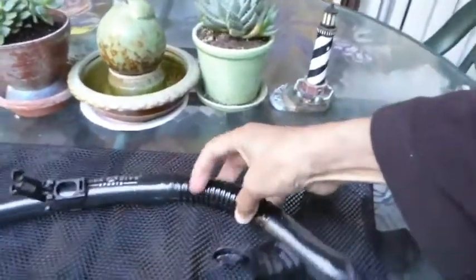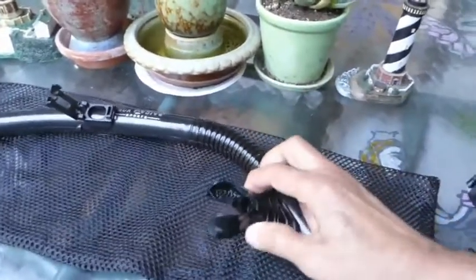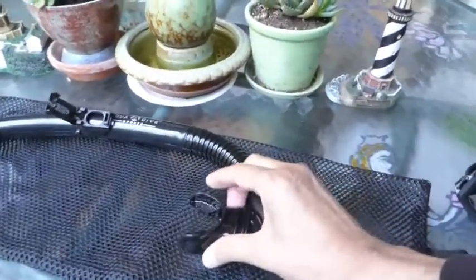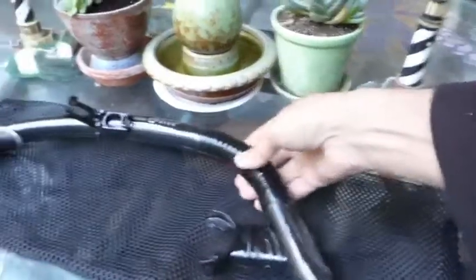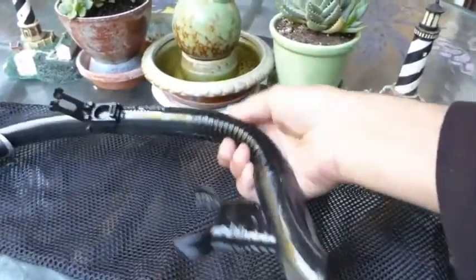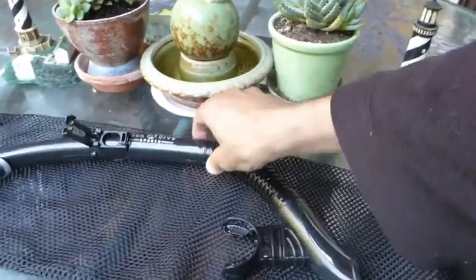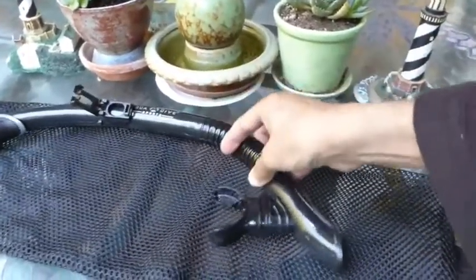There is a flexible section here so that when you put this mouthpiece in your mouth you don't have any issue with something fighting you. Because this section is very soft and it will adjust to your own face and situation.